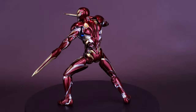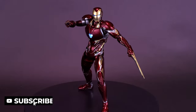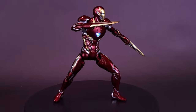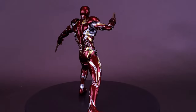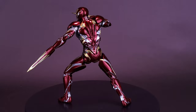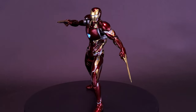3-0 and Marvel Studios are excited to present the DLX Iron Man Mark 50 as the next figure in the Marvel DLX series. It adopts the classic colors of red and gold, and with a multi-layer coating process, highly replicates the design of the nanotechnology suit from Avengers Infinity War. This fully articulated collectible stands approximately 6.9 inches tall, constructed with 3-0's renowned DLX die-cast system with 48 points of articulation.